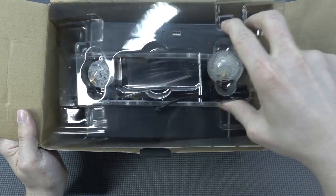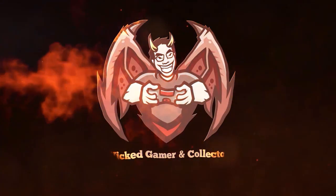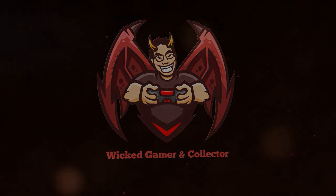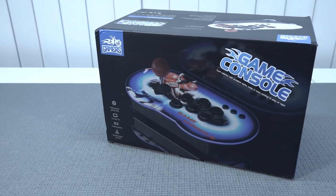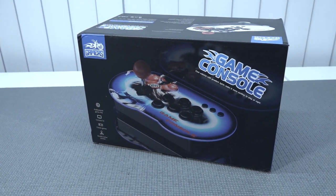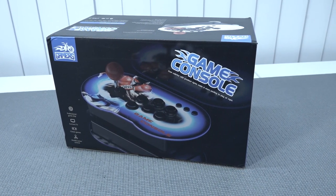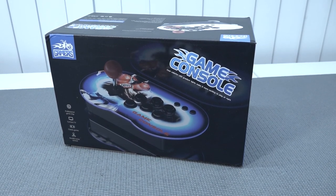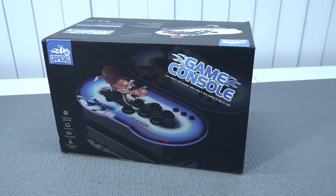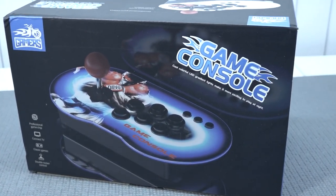Oh my, these things are freaking cute. Hey guys, welcome back to the channel. It's awesome that you're tuning in. So in this video we are going to take a close look at this new game console from the brand Gamers or something like that. I was really curious what we're going to get, because this is something I noticed a very long time ago on AliExpress and I just recently finally bought it and it came in.